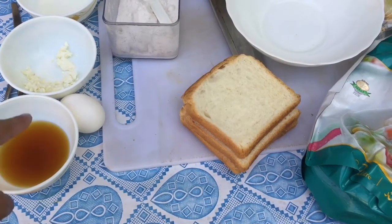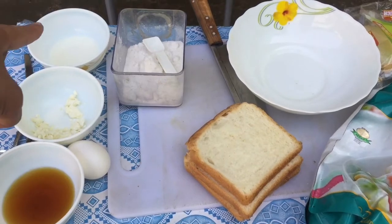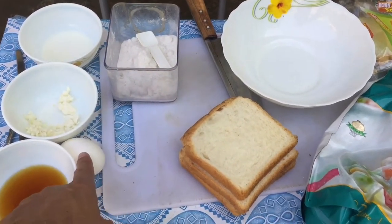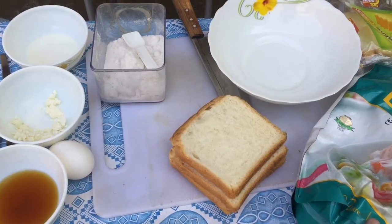Honey, Cheese, Milk, Salt, Egg, Three Slice Bread, Mayonnaise.